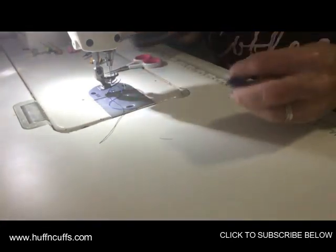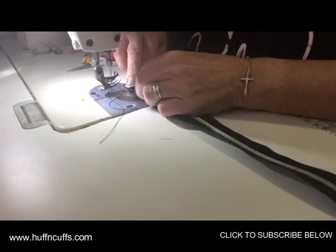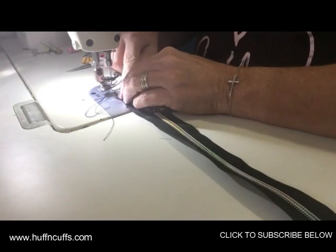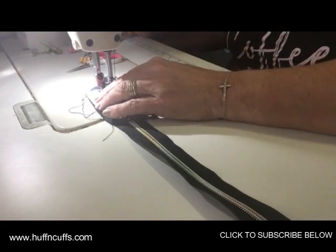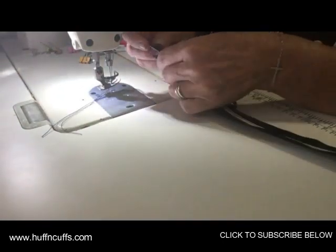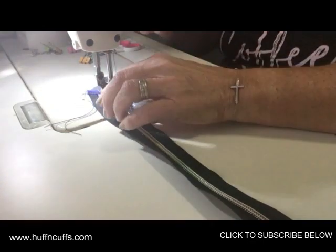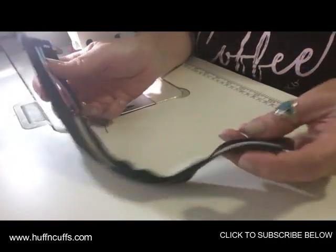I'm using a number five zipper — they're usually one and a quarter inch wide with bigger teeth, which actually looks better on the outside of bags and is a bit sturdier too. Fold that under again, making sure it goes past the seam and past the stitching. Trim up all your threads — and there we go, our zipper tabs are done.